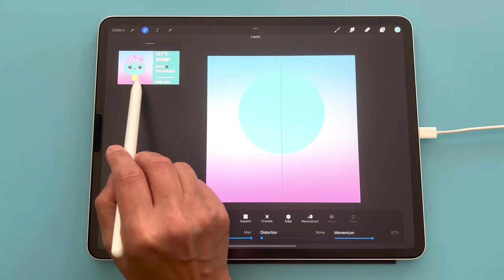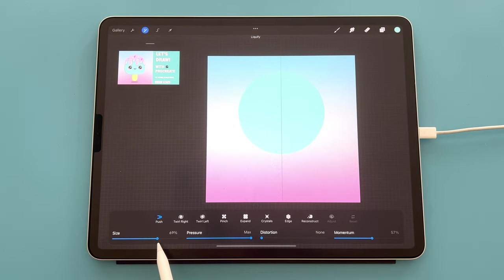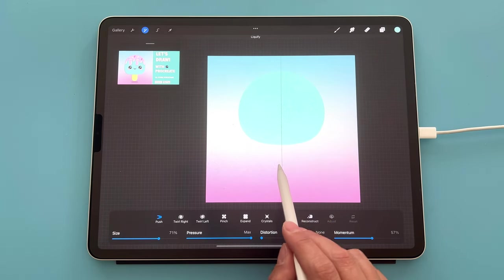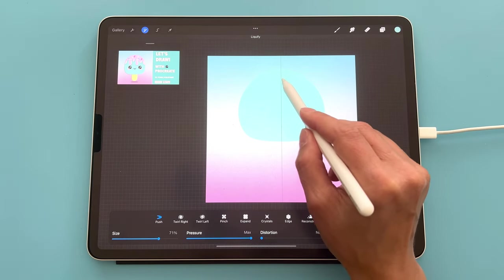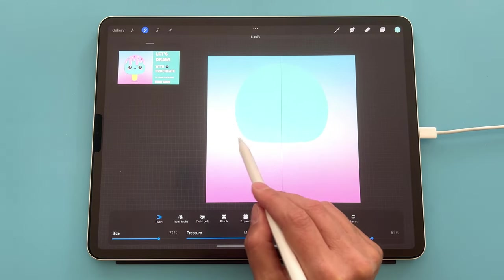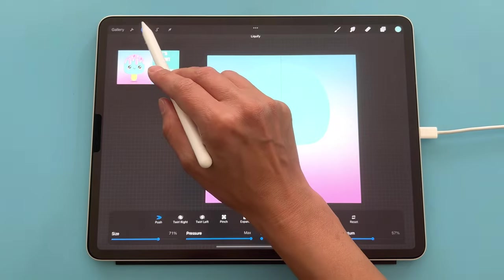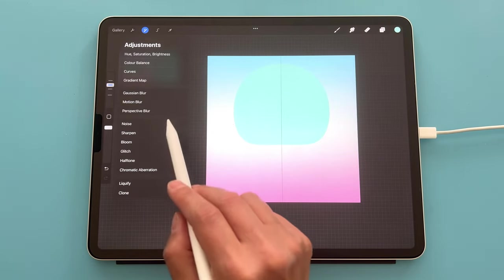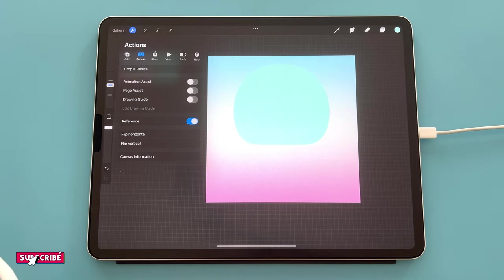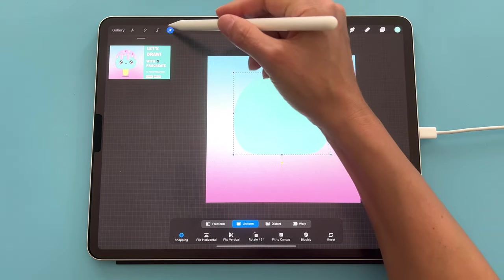We want to make the lolly a rounded-square shape — flat at the bottom. In push mode, start around 70% and bring the bottom up so it's kind of flat, then bring the sides out. Once you've got a similar shape, exit that option and remove the drawing guide line by going to the wrench tool and turning off the drawing guide. Then move the shape down a little bit.